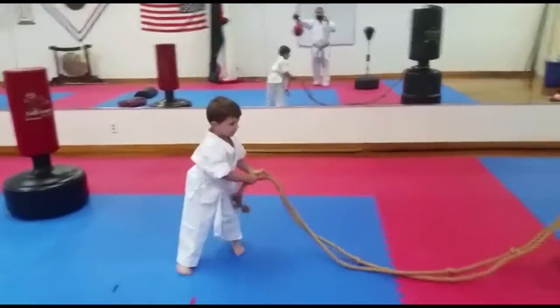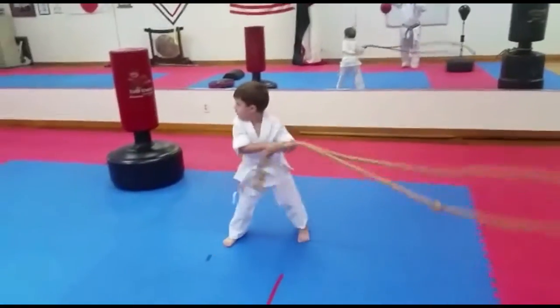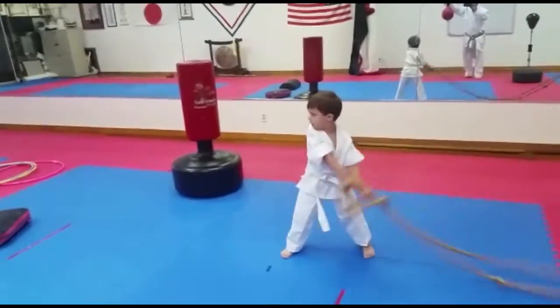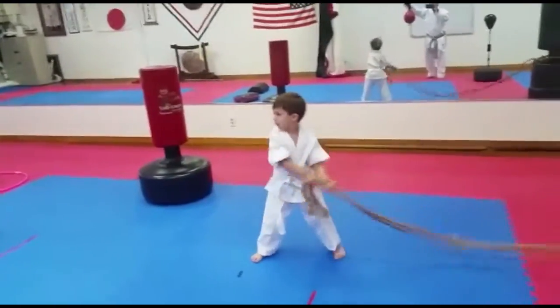Now pull it. Pull it how you were pulling it. Pull it that way. Go. One, two, three. Stronger. Four, five, six, seven, eight, nine, ten.